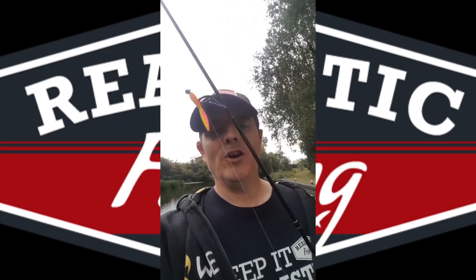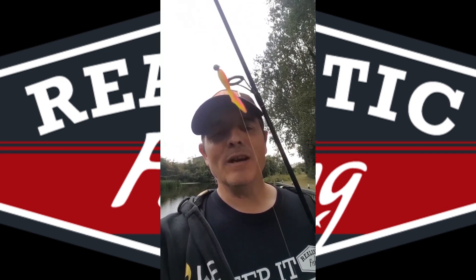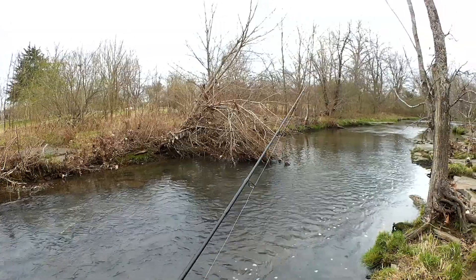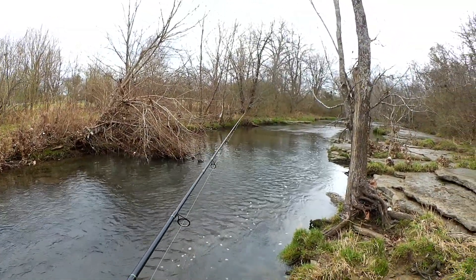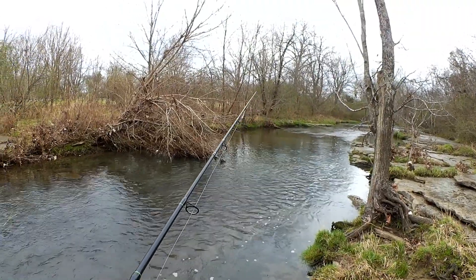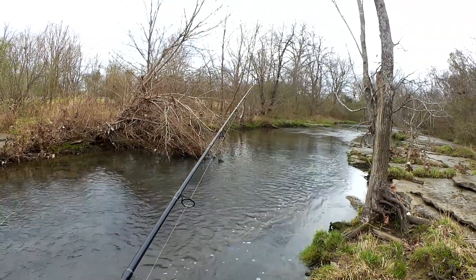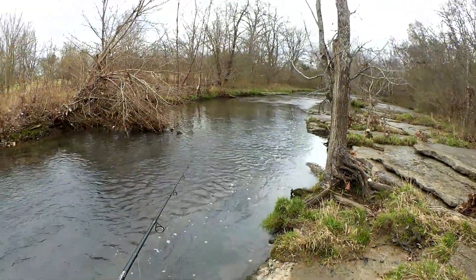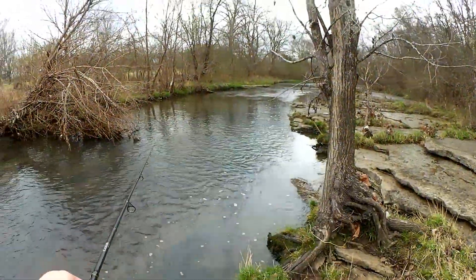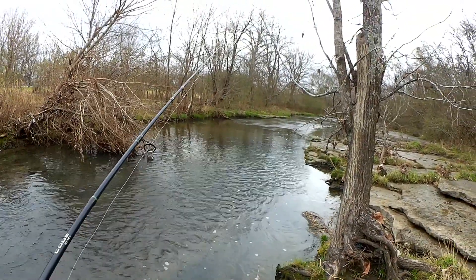Hello, this is John in the UK. You're watching Realistic Fishing. Keep it realistic. That is cool. I was not expecting to catch one of those. Let's keep going, I've got a few more minutes to pick apart this pool. I'm having a good time. I'm catching fish out here in the winter in a tiny creek. And you know what? I've caught all these fish on the same worm.